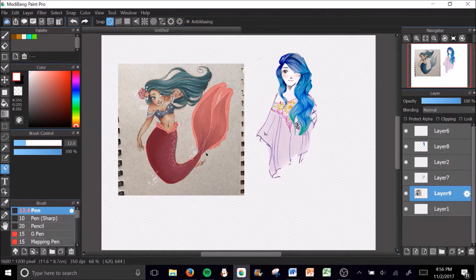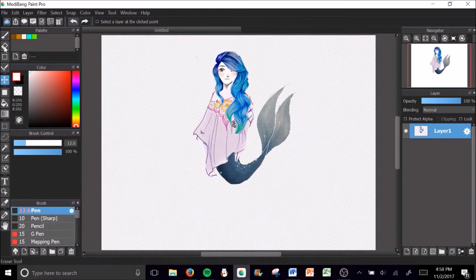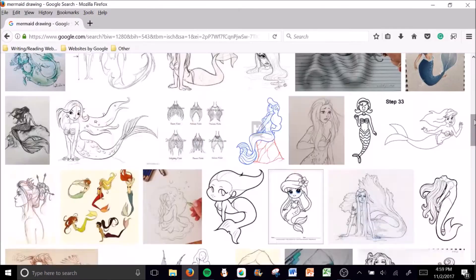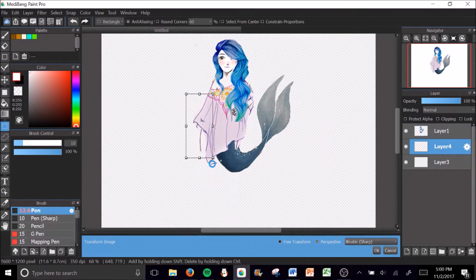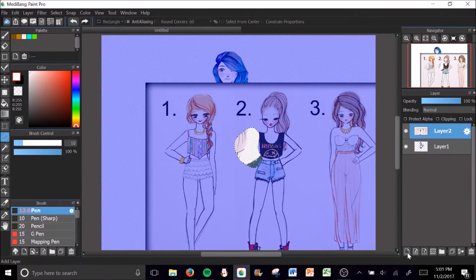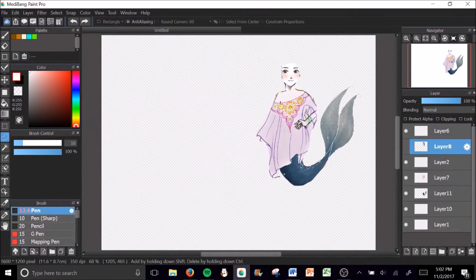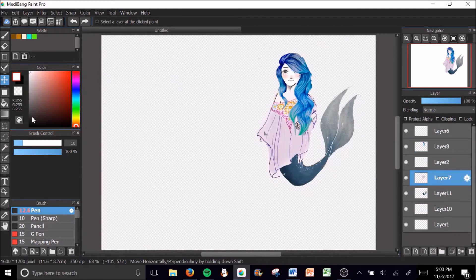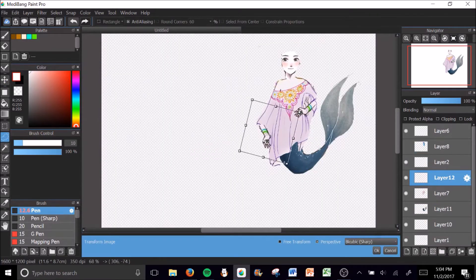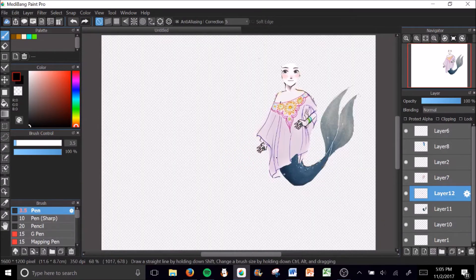I was experimenting with different mermaid tails, different shirts, and different types of turquoise hair, and this is basically what I settled on. I was trying to find an arm to put on the left side and experimented with a bunch of options. Eventually I just copied the left arm and adjusted it a lot — I spent maybe five or ten minutes adjusting it in different ways.